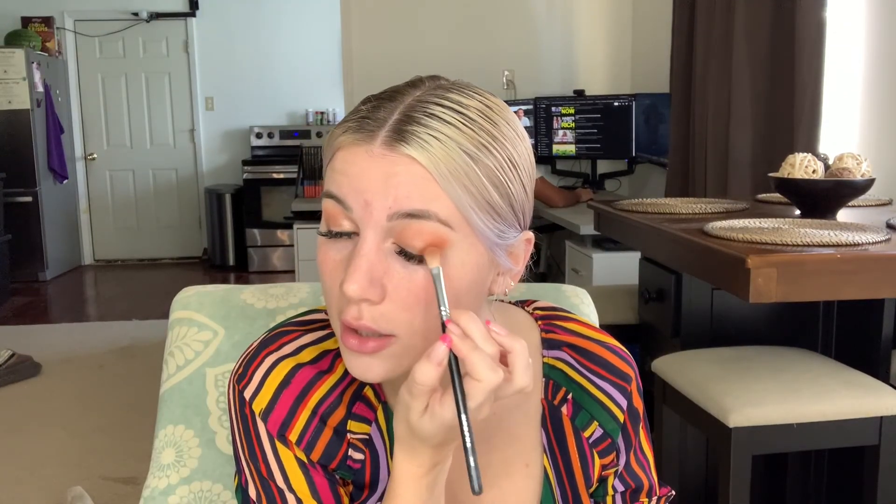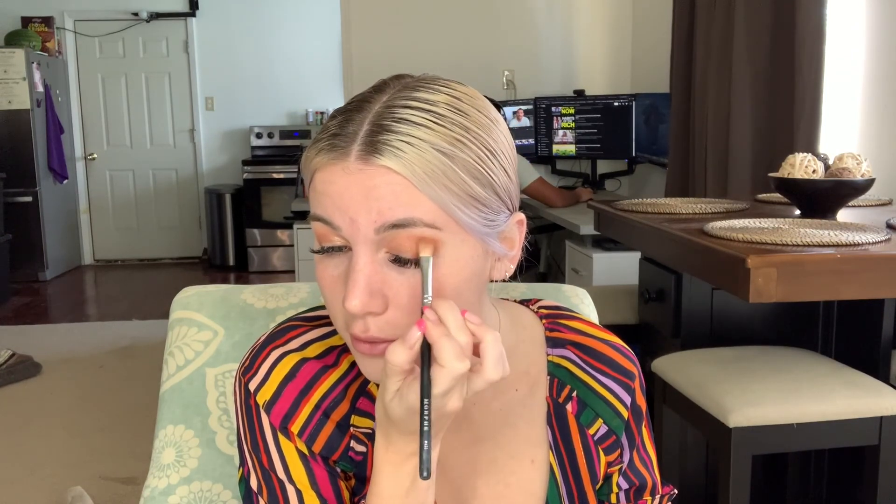Now I'm going to get a brush like this — this is the Morphe M433 brush. I used to not think that brushes were so important in doing your eyeshadow, but it really makes a difference in how you apply the eyeshadow and how it turns out on your eyes. So I invested in some eyeshadow brushes from Morphe and it completely changed my eyeshadow game. Now I'm just applying this on the outside of my eyelid to darken this area, because you want your lashes to look more intense over there. I am not an expert, but I have been getting compliments on my makeup lately, which is awesome — and now you guys can learn exactly what I do.